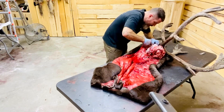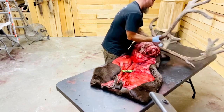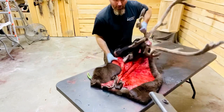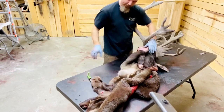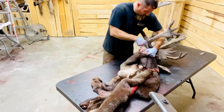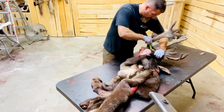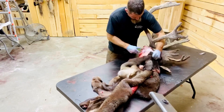I've just got the tear duct done. I need to do the other eye — release some tension so I can continue further on the other side.